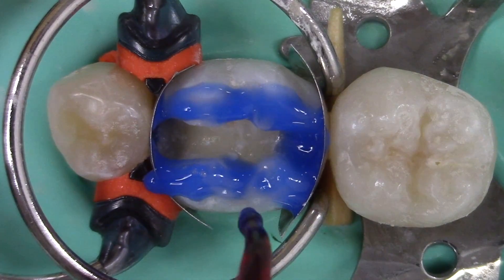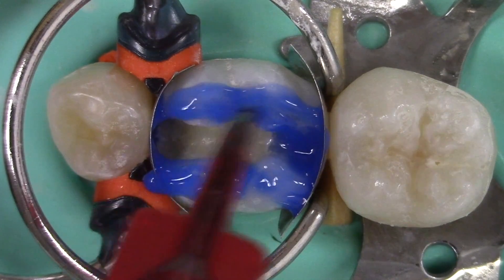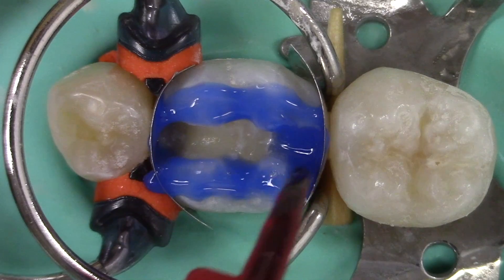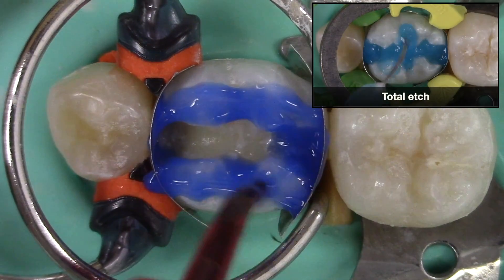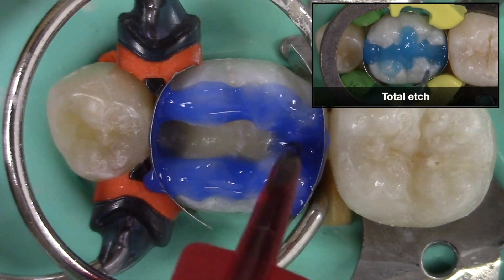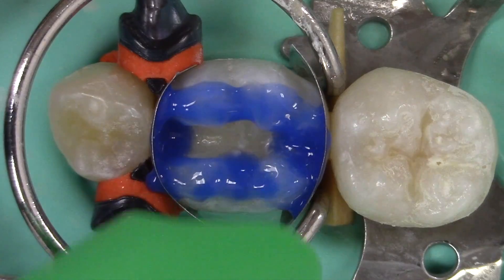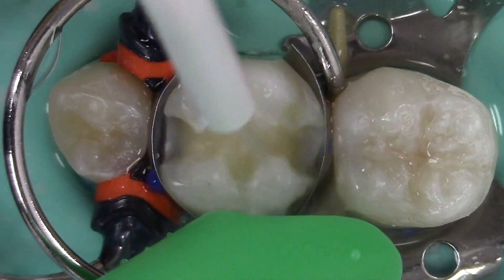The technique shown in this example is a selective etch technique, in which the etchant is applied to the enamel only for 15 seconds. If a total etch technique is used instead, the etchant would be applied to both the enamel and the dentin for 15 seconds. The etchant is completely rinsed off the tooth.